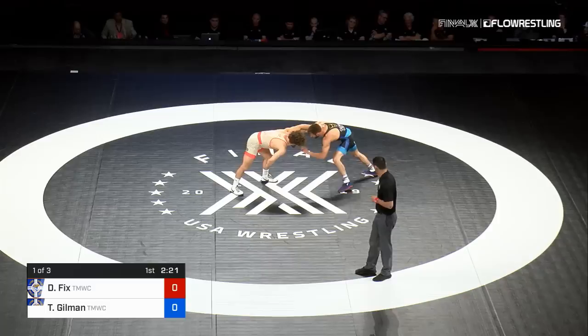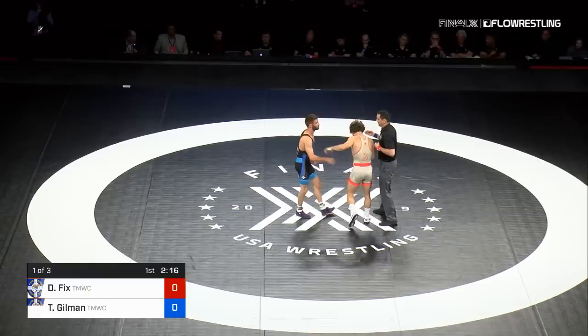Fighting inside is Dayton Fix. He's great from over collar, but hasn't been able to generate offense from that particular tie traditionally against Gilman. There's an underhook on the right side. Gilman's going to get a passivity warning first — next one, he'll go on the clock.